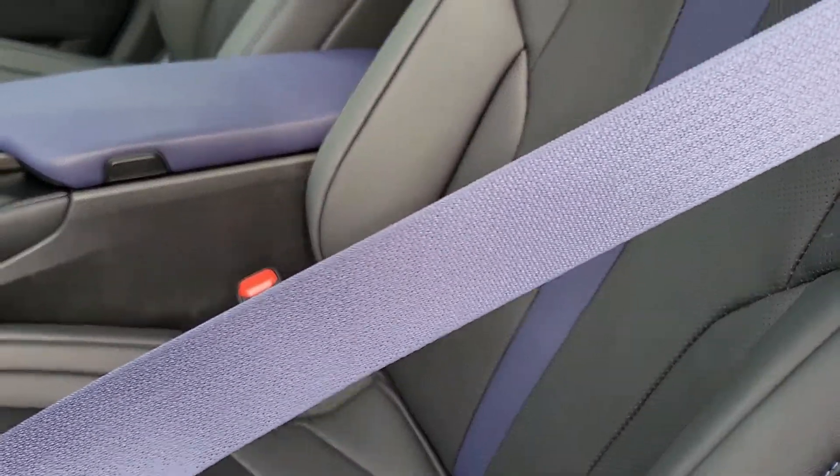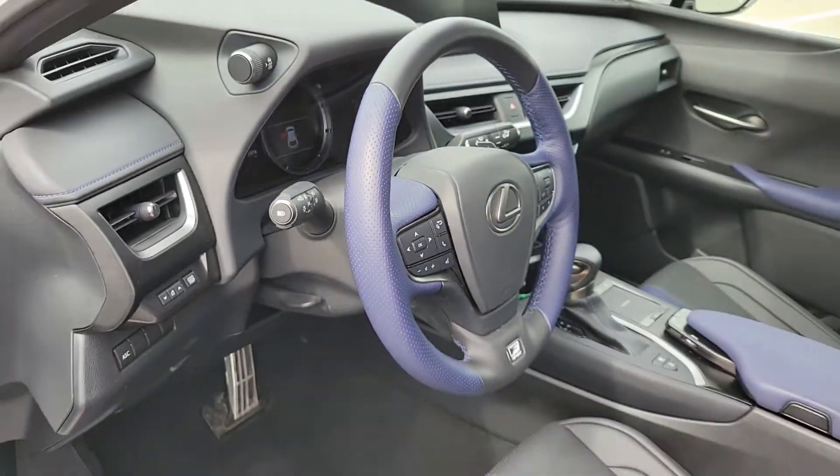The seatbelts are blue as well, and then you get a little bit of blue here too. So it adds a little bit of color to the inside, which I think is pretty cool.